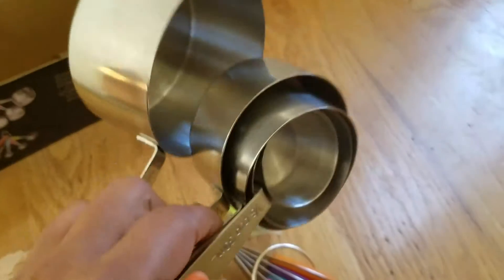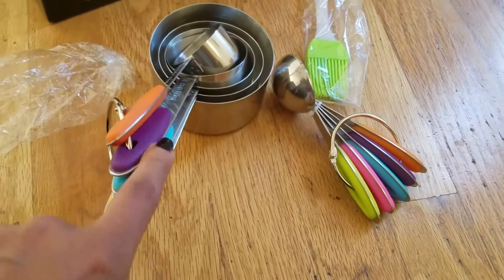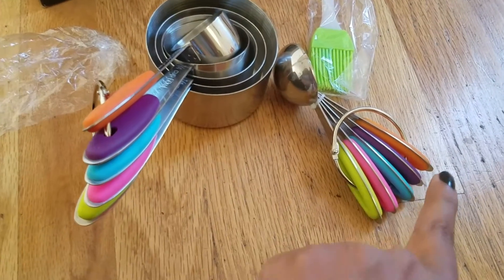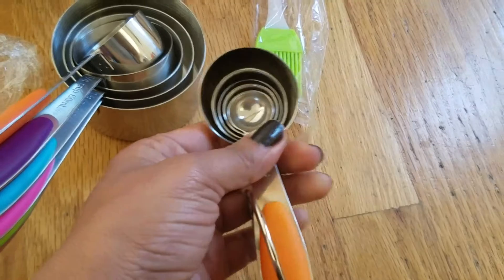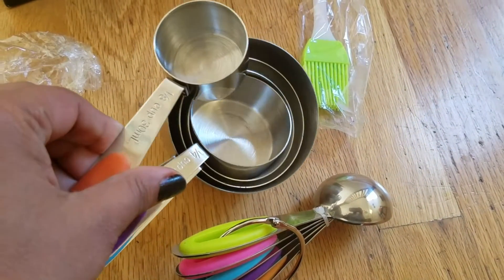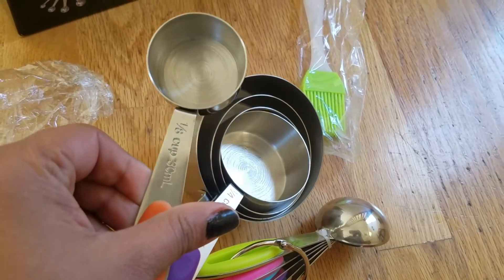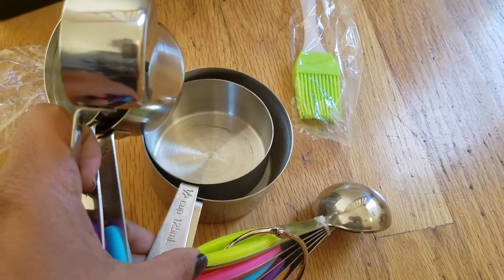Here are the five measuring cups — really good quality, all stainless steel, and the colors are beautiful and bright. These are the spoons and these are the cups. All the measurements are written on them: 1/8 cup or 30 milliliters, and let's see, one half cup or 125 milliliters.